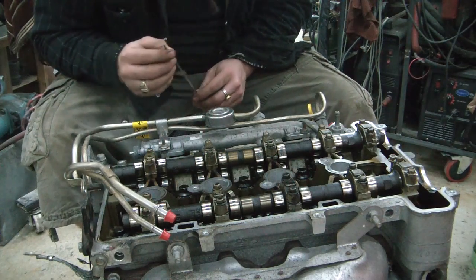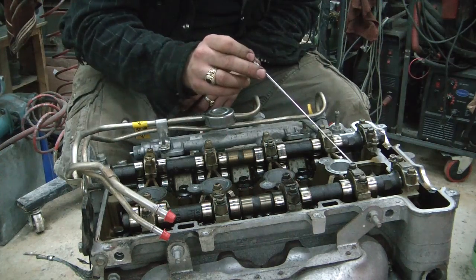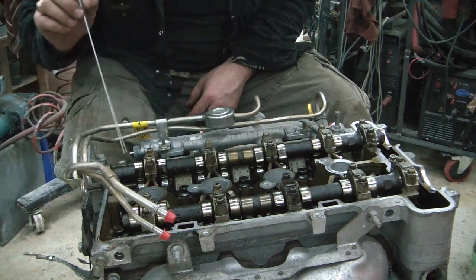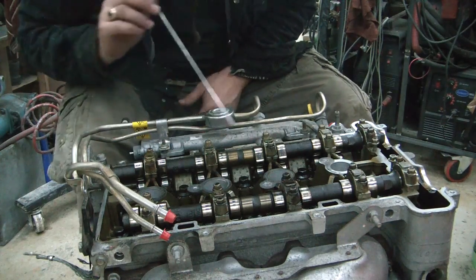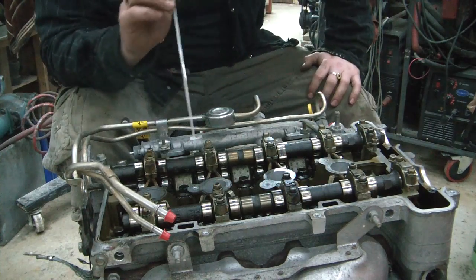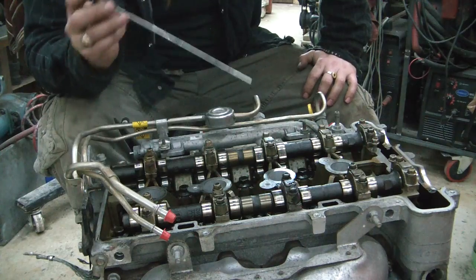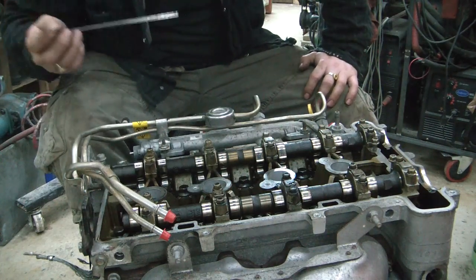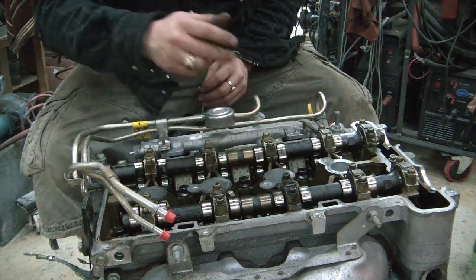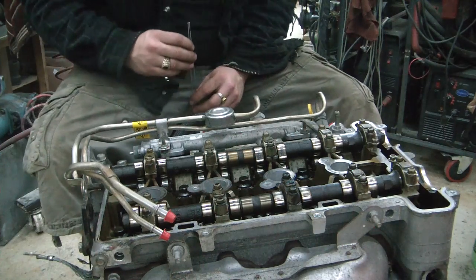I should also make mention that you've got to make sure your camshafts are turned in a way where all the valves are either all the way up or just about to be pushed down depending on what position you have it in. You don't want to have one set of valves down while you're rotating the engine because it's an interference engine and you don't want to bump into your valves. If you're feeling any resistance, turn your camshaft so that valve isn't hitting the piston anymore.